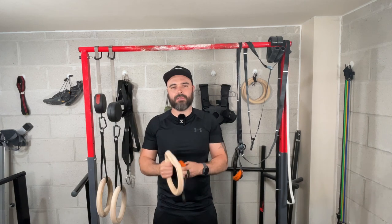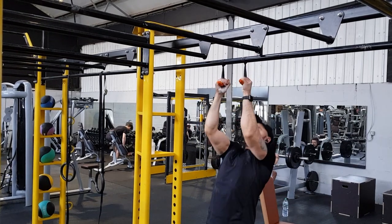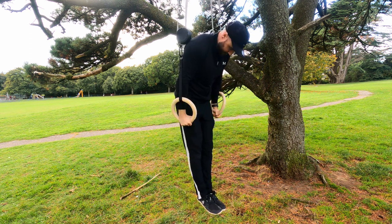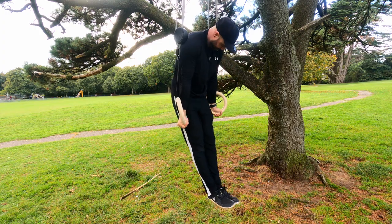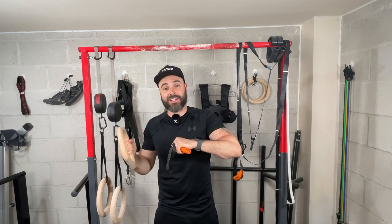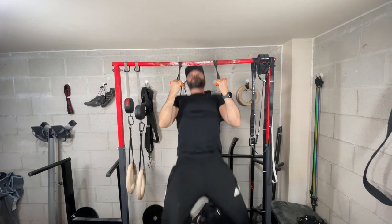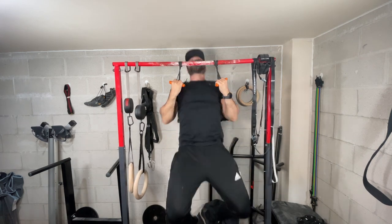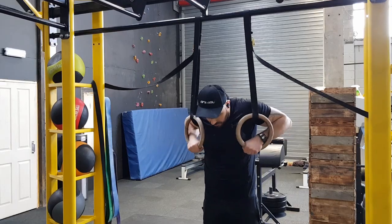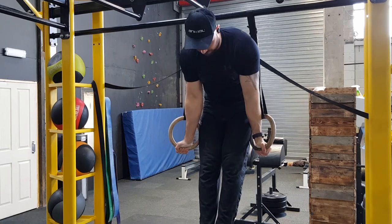Category five: which is better for building muscle and strength? Both products share two key benefits — they allow natural rotation, reducing stress on connective tissue and joints, and they both force you to create stability you wouldn't get from a fixed bar. Personally, I find the Angle 90s better for pull-ups due to the grip challenge, while rings feel more comfortable and easier to rotate for dips and muscle-ups. But both are fantastic for building muscle and strength.